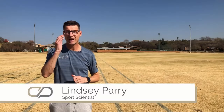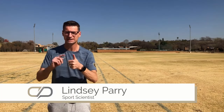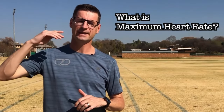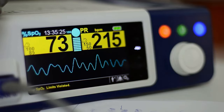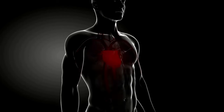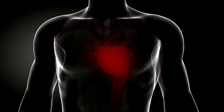Before Shona takes us through how to measure maximum heart rate, let's talk a little bit about what it is and why we need to know it. Maximum heart rate is the maximum number of beats per minute that your heart can functionally make to pump blood around the body faster.